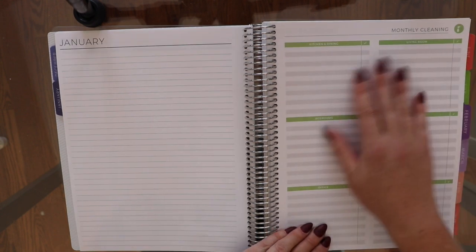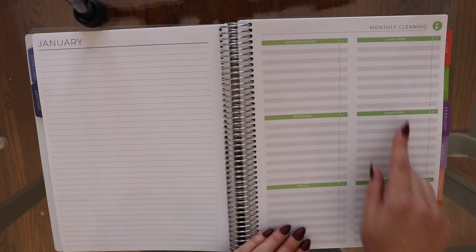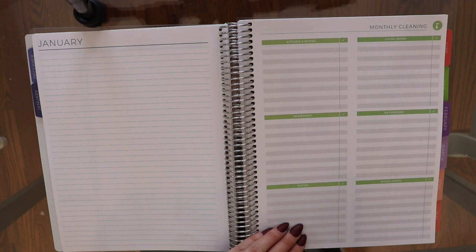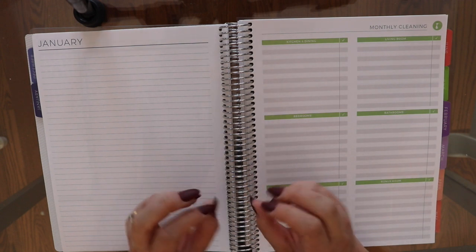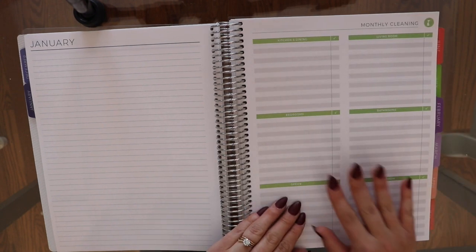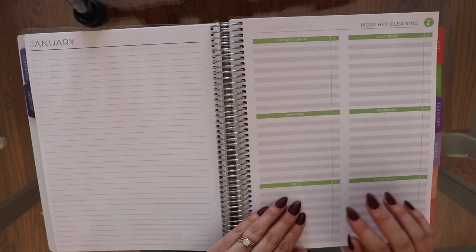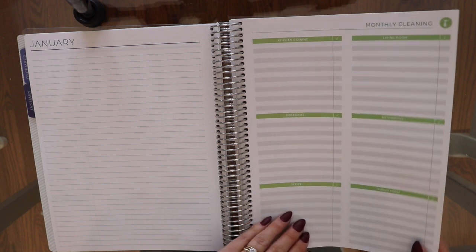At the end of each month I added a monthly cleaning page, which I really do use. I do zone cleaning — the way Jen does it — and this is where I keep track of all those deep cleaning things you do: not every day, not every week, but more on a monthly or every-few-months basis.